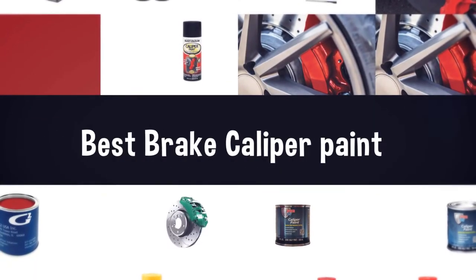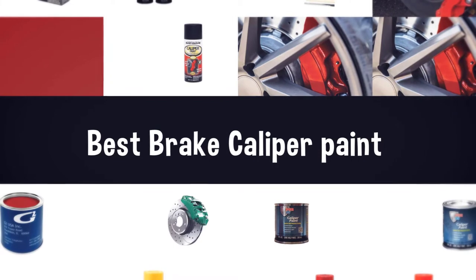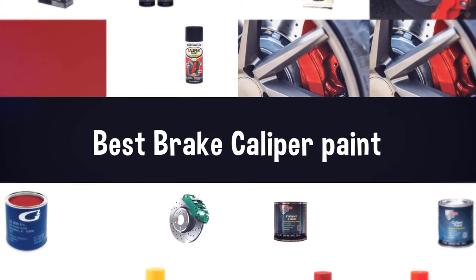If you are looking for the best brake caliper paint, here is a collection you have got to see. Let's get started.